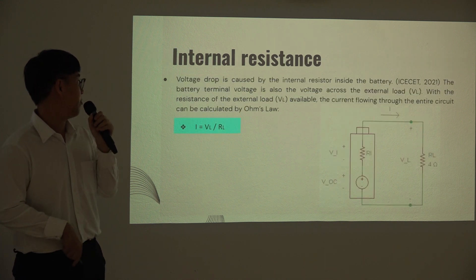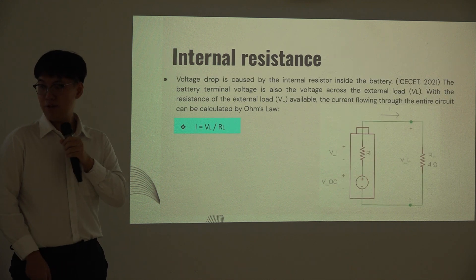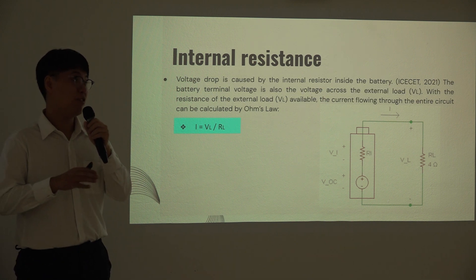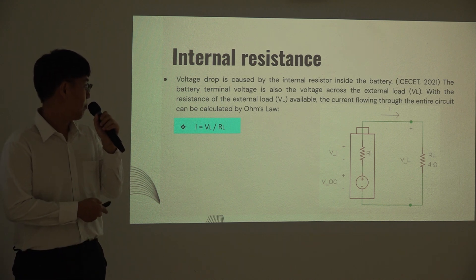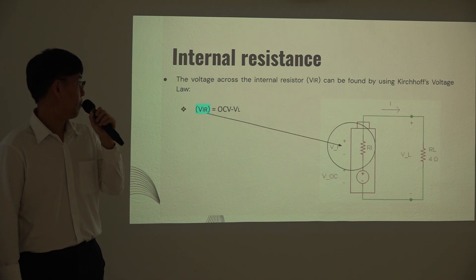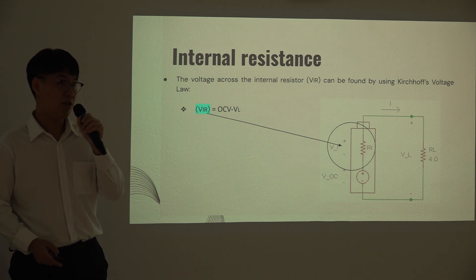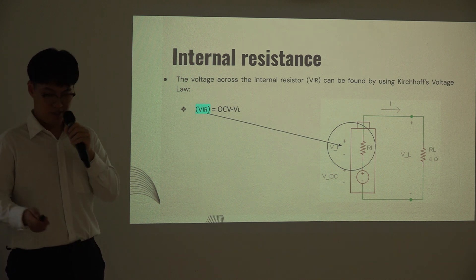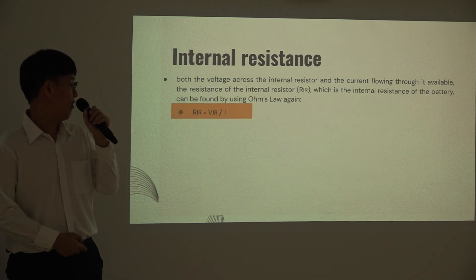In the DC load method, the battery starts at open circuit voltage. Once connected to the load, the terminal voltage drops. Using this, you can find the current drawn to the load, and the internal resistance can be calculated from the voltage difference between the open circuit voltage and the terminal voltage under load. This voltage drop is attributed to the internal resistance of the battery.